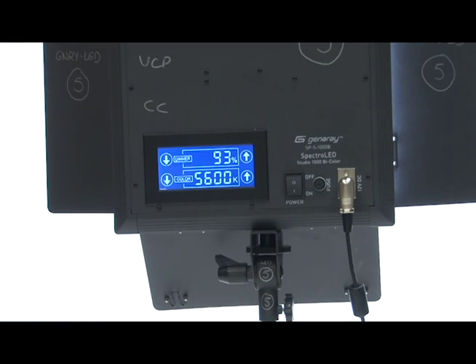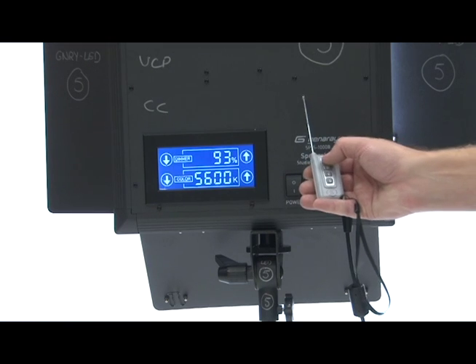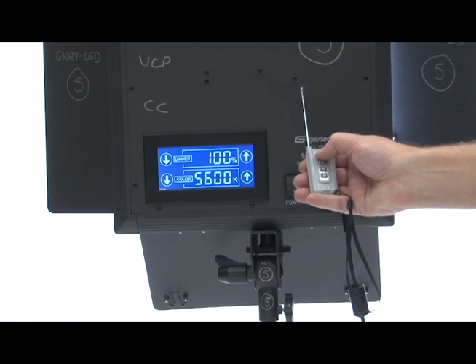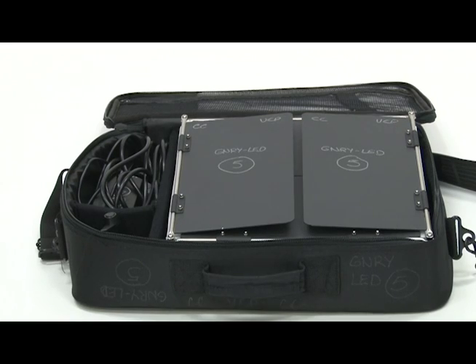For your convenience, there is also a remote control that allows you to adjust these features. And remember, for the safety of the equipment and yourself, please package it back into its bag the way you found it.